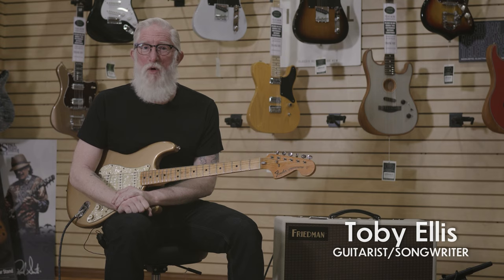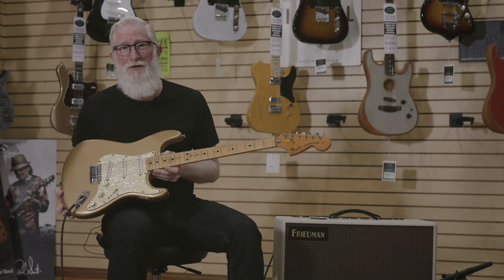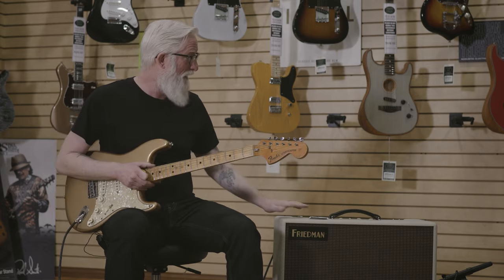Hey, Toby Ellis here today at More Music. I am playing my '74 Stratocaster in Shoreline Gold through this lovely Friedman Bucks and Betty combo amplifier.